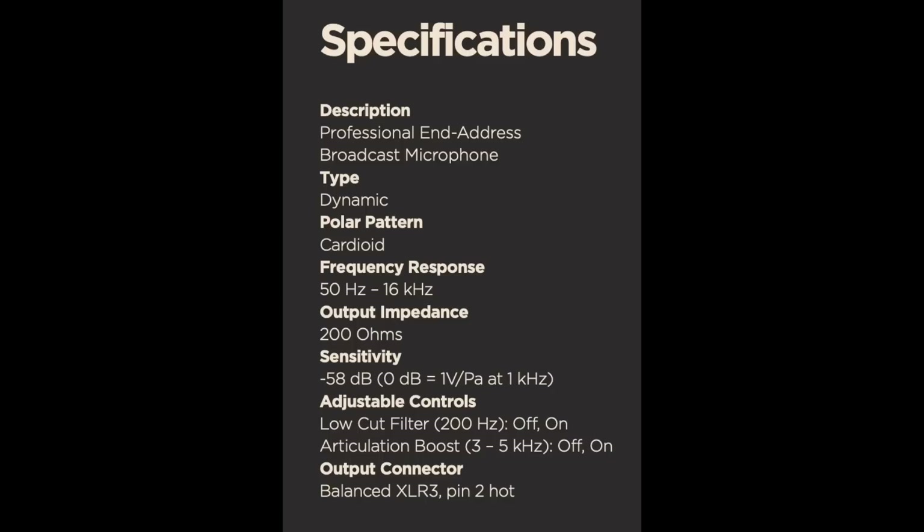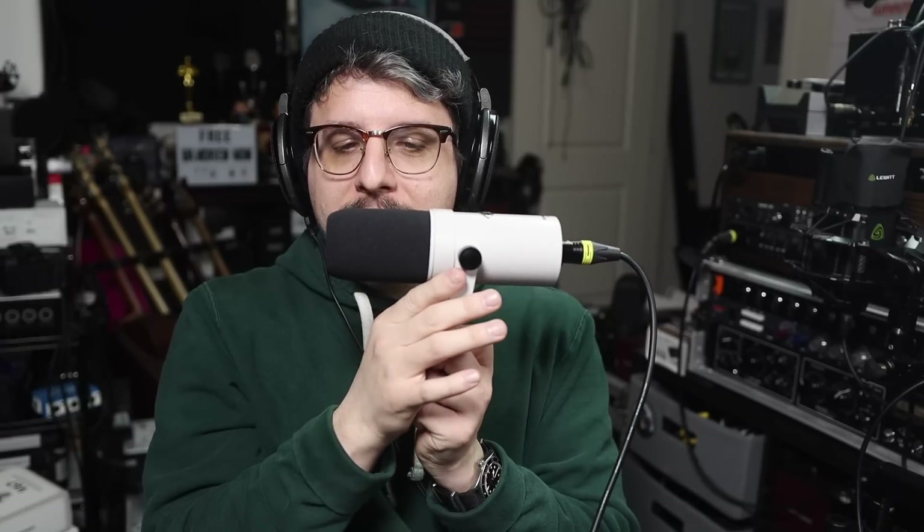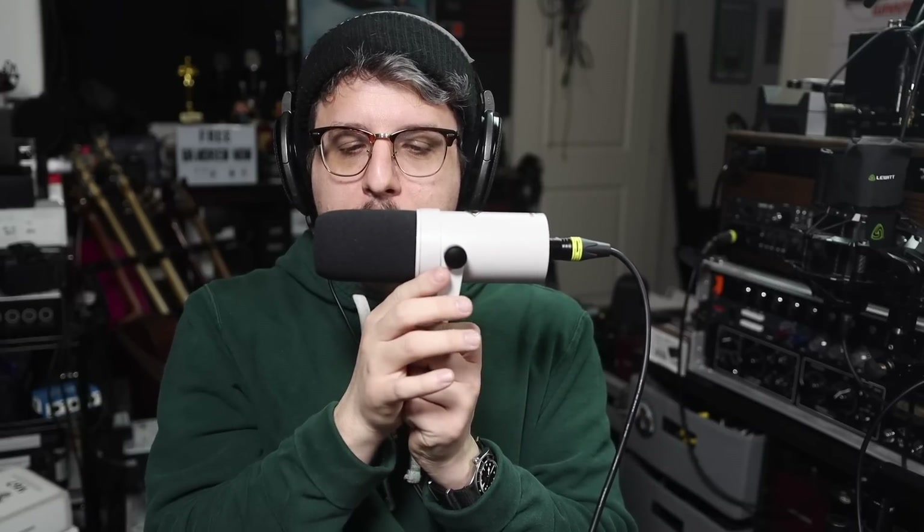Now I am rotating around the SD-1 to 90 degrees so you can hear the off-axis rejection and coloration. Continuing around to 180 degrees — here's the rear of the mic — continuing around to the second 90 degree angle, and then rotating and ending at the front of the microphone.